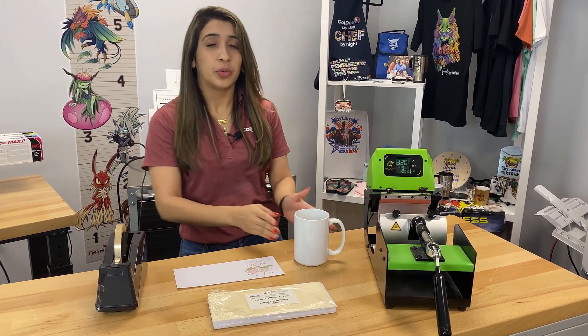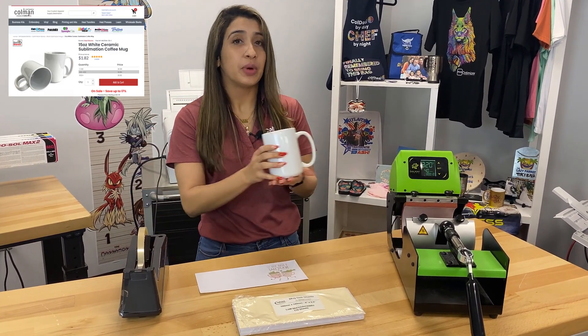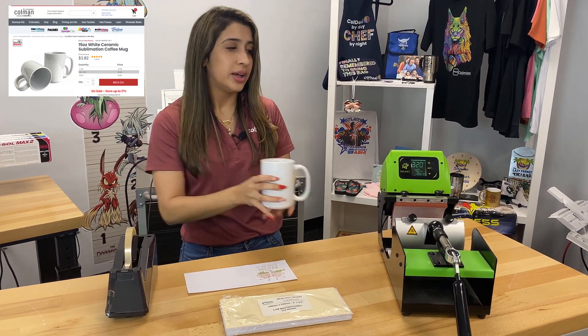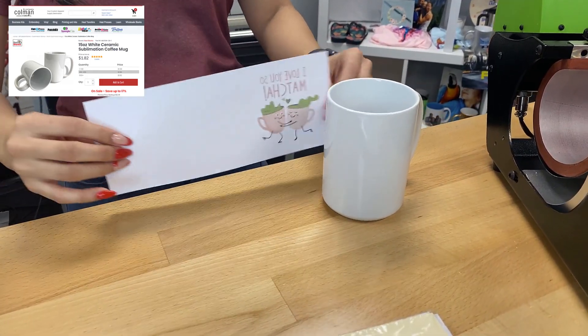Now we're going to get ready to adhere our transfer onto our mug. For this we're going to use heat tape, the 15-ounce ceramic sublimation-coated mug, and the Galaxy Mug Heat Press.